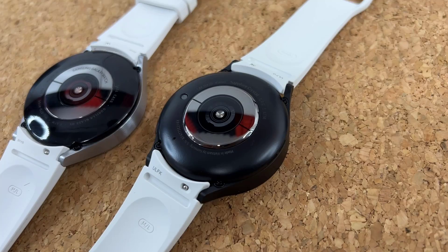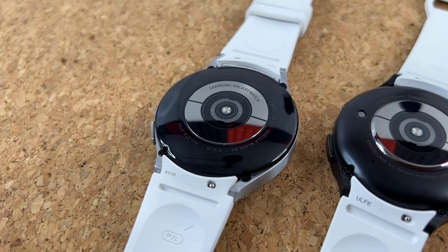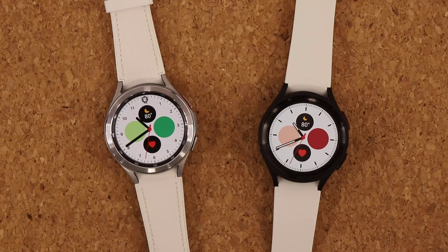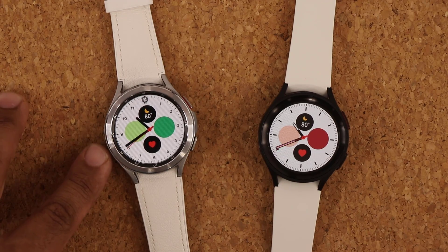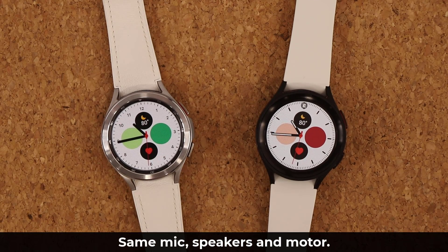Looking at the backs of these devices, the Watch 5 Pro has a matte back finish as opposed to the shiny finish on the Watch 4 Classic. The Watch 5 Pro also has more matte colors overall, whereas the Watch 4 Classic has a shiny rotating bezel on the front. Microphones, speakers, and the vibration motor are all the same — you'll get the same speaker and microphone quality.